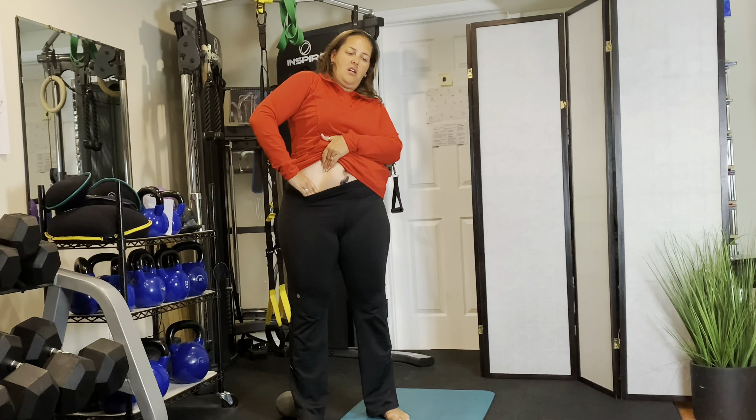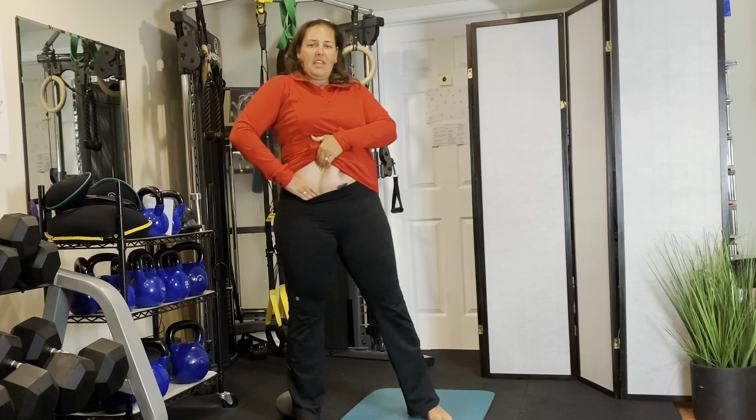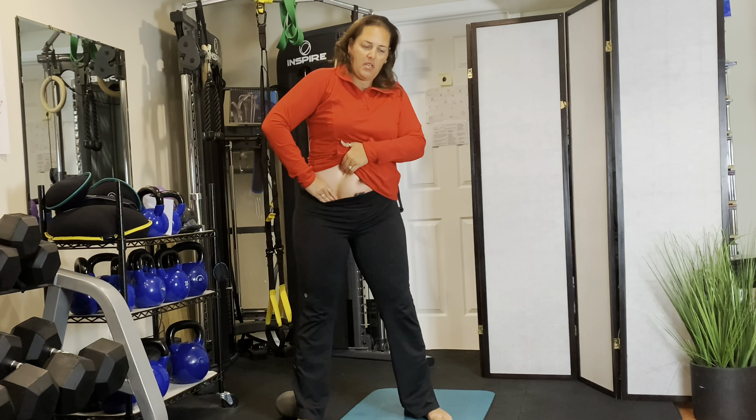Feel free to reposition yourself if you need to. I lost my burn, so I'm just going to hang out here and change my position. Second exhale — we're going to do three to five of these.